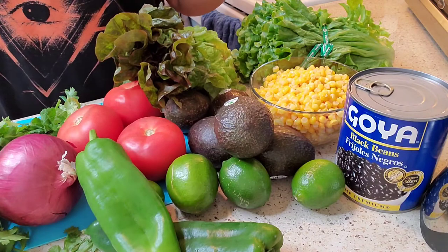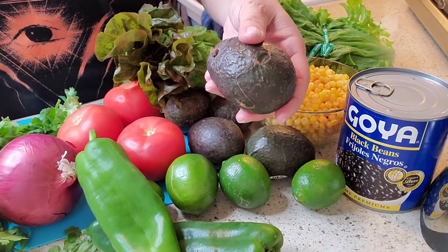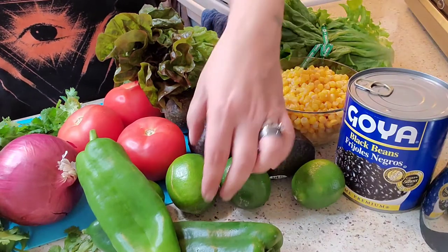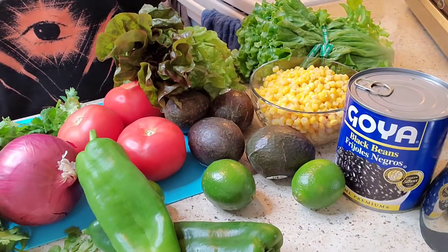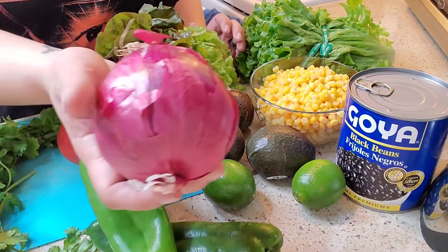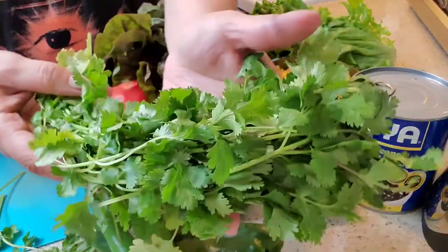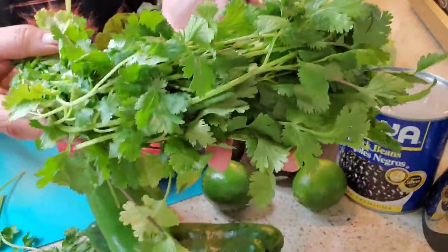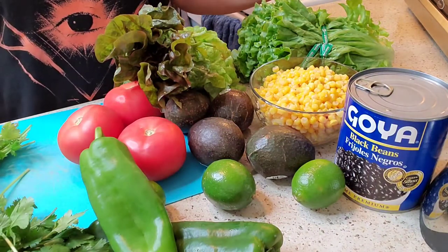This is what we're going to use for our guacamole. We're going to need the avocados, and I'm going to need lime for the lime juice. We're going to be using red onion, and make sure you get some cilantro. We're going to also need the cilantro for the rice, and that's going to be it for the guacamole.